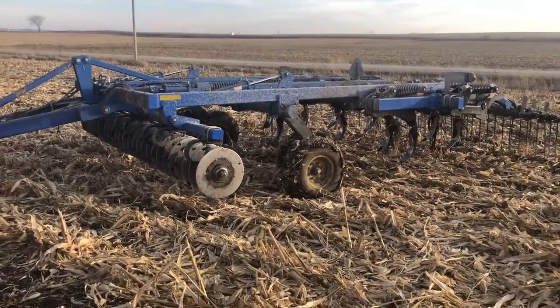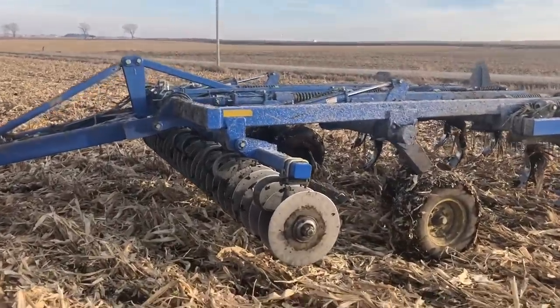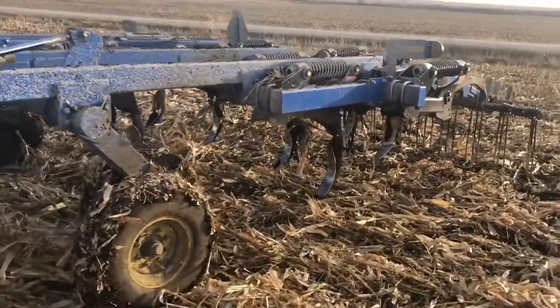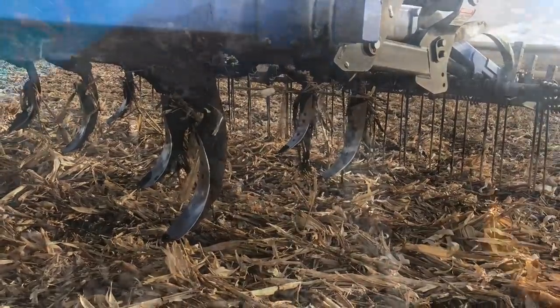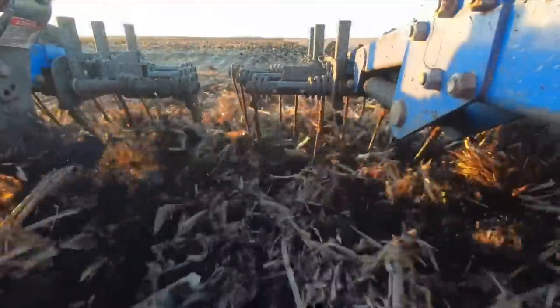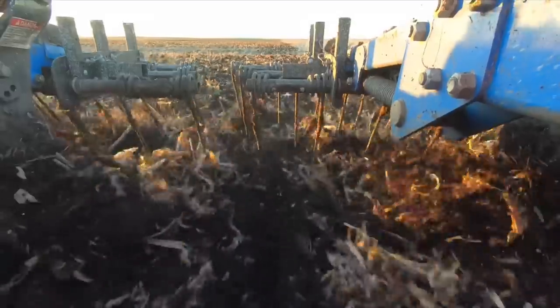Let's jump out of the tractor quick and take a closer look at this piece of equipment we're pulling so that you can see exactly how it works. This is a Landall 2111 coulter chisel being pulled by a Case 340 Magnum. The reason it's called a coulter chisel is it has this row of coulters right out front designed to chop up and size the residue into small bits so that it can flow easily through the rest of the chisel. Next comes a few rows of twisted chisel shovels designed to lift the soil and roll it over on top of the residue. And last we have the Tyne Harrow, whose job is to spread out any piles of corn stalks and to level the uneven surface of the ground after it's made its way through the twisted shovels.